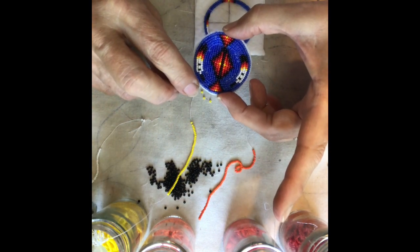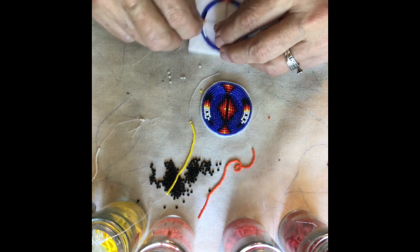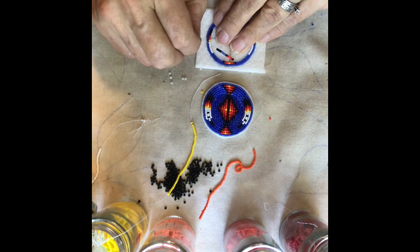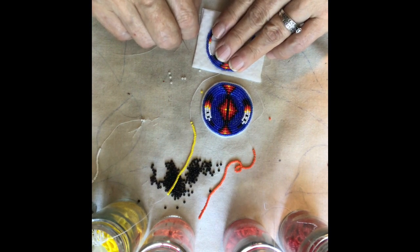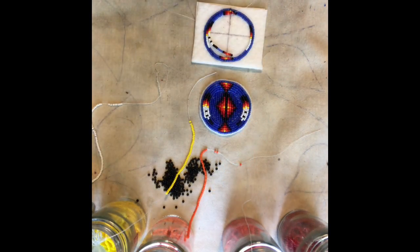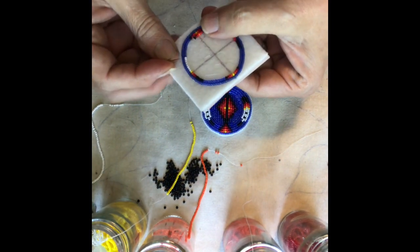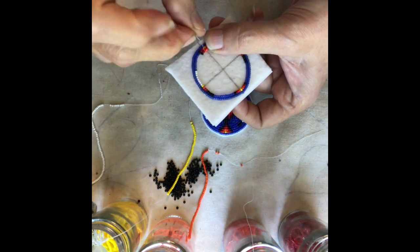You'll be doing four blue beads to start the tail of that feather. Then the feather will go with two white beads, one black, two white, one black, and three white. Then the fire colors. You're going to make sure that the triangle fire colors are measured up right there with the yellow bead.